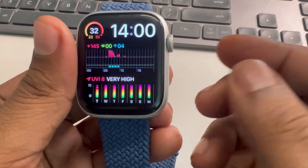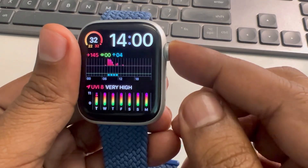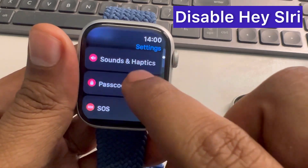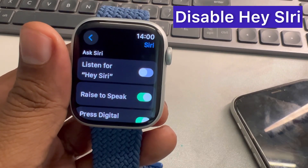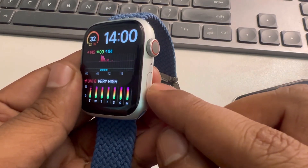You can also disable Hey Siri on the Apple Watch. Press the digital crown, tap the settings icon, go to the settings home page, find Siri, and just disable it. This is also one method to save battery.